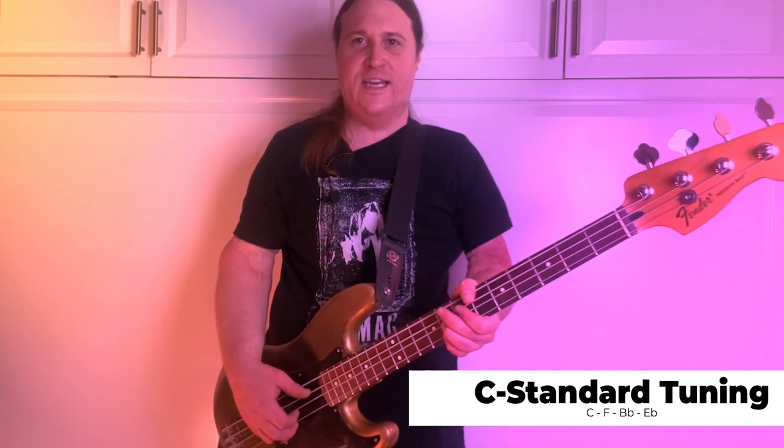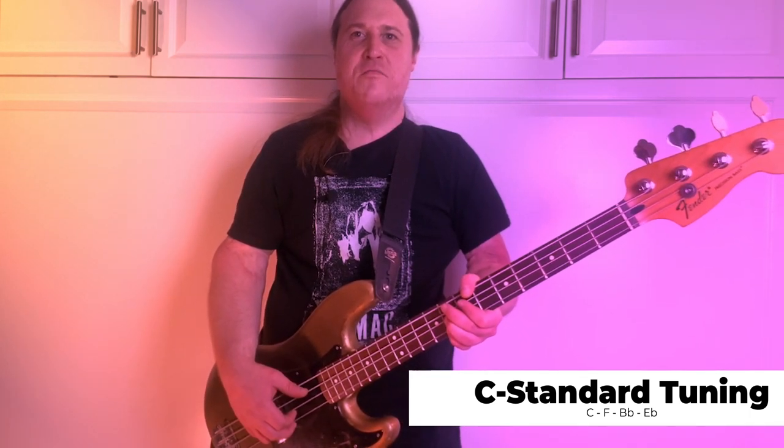We are in C Standard Tuning. So grab your axe, tune down a couple steps, and let's do it.